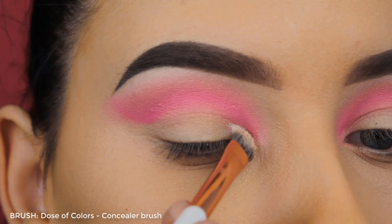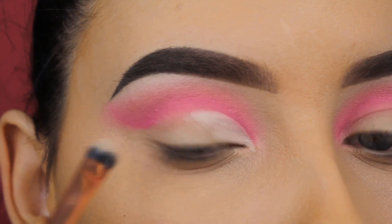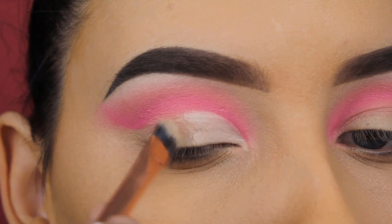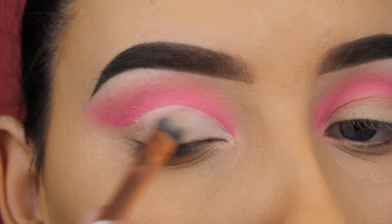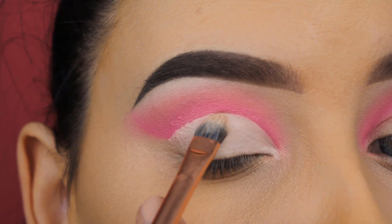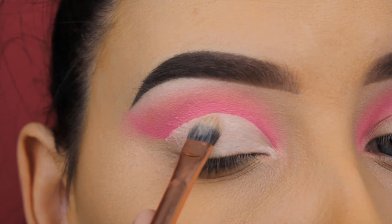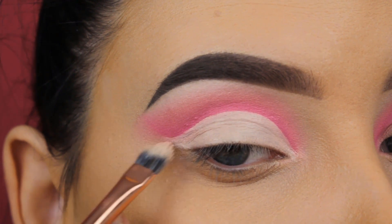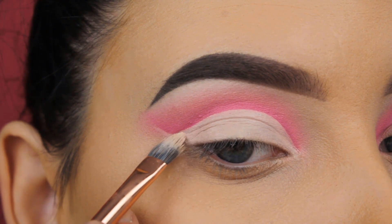Now I'm going in with the MAC Pro Longwear Concealer in shade NC15, applying it all over the crease line. I'm using a Dose of Colors concealer brush — it's a very flat brush which makes it easier to create a sharp line compared to a thick brush. I'm going straight underneath that crease line I created at the beginning, and as you can see the concealer leaves a very sharp and clean effect.